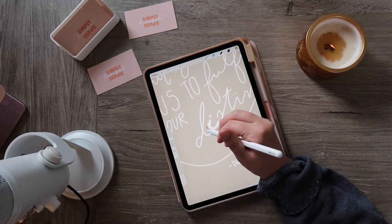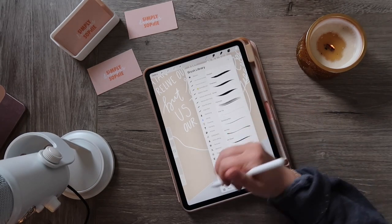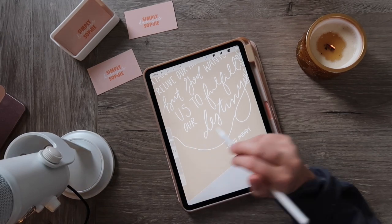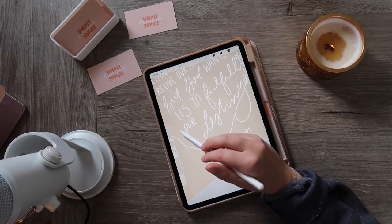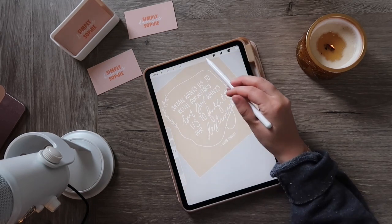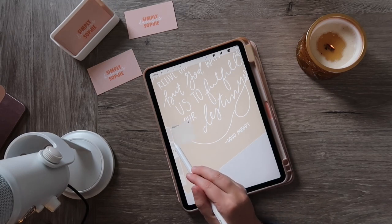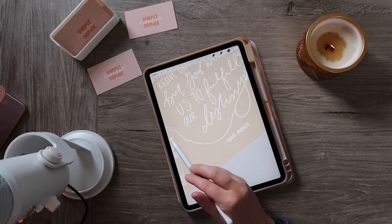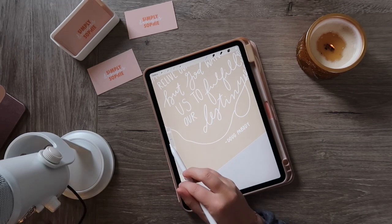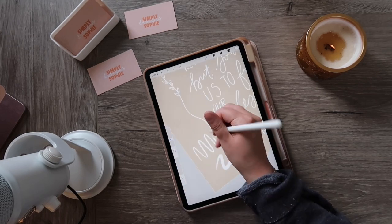Sometimes I have a brush size I want to use consistently — for example, if I'm writing text and want to keep a certain size for consistency. This is a relatively new feature: once you find the thickness or size you like, click on the size bar and then click the plus sign. A little line appears on the left side of the bar, saving that spot. So you can use the brush in different sizes but easily return to your saved size.